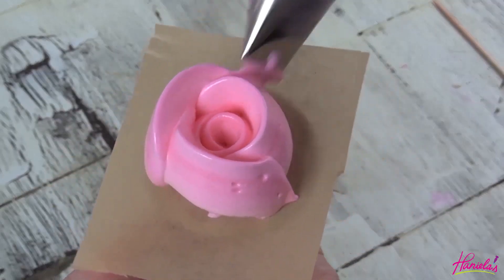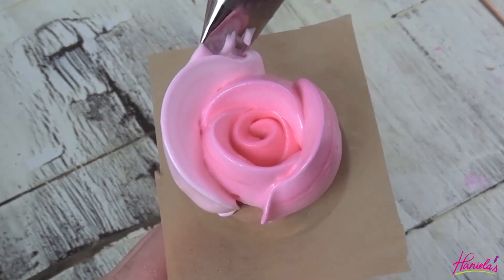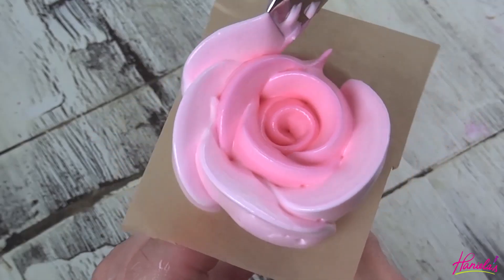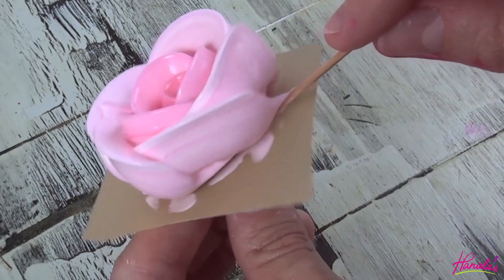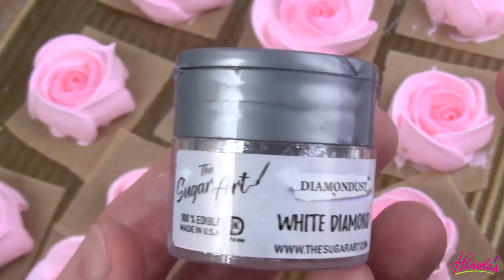Once you're done piping all the flowers, we're going to bake them. I like to bake them at 175 degrees Fahrenheit for about three to four hours depending on the size of the meringues I'm making — it can be longer than that also. After that I turn off the oven and I leave the meringues in until the oven cools.